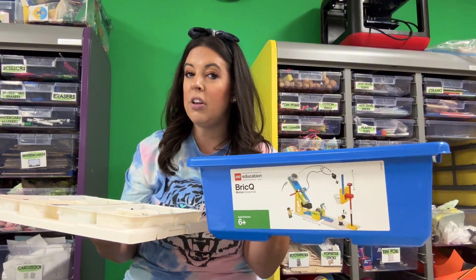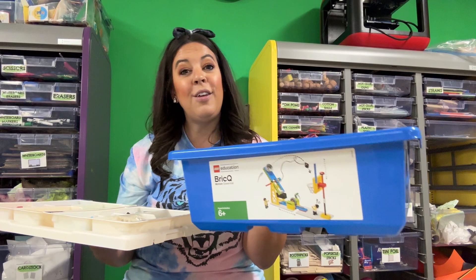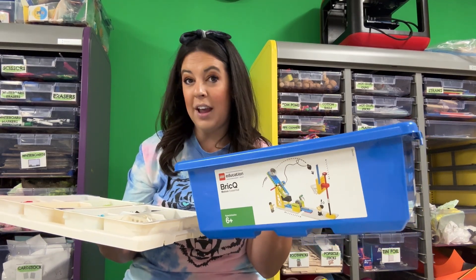So again, another great kit where you have that LEGO Education experience but you don't necessarily have the coding option. It's a good happy medium for what you might be looking for in your classroom for elementary age students.